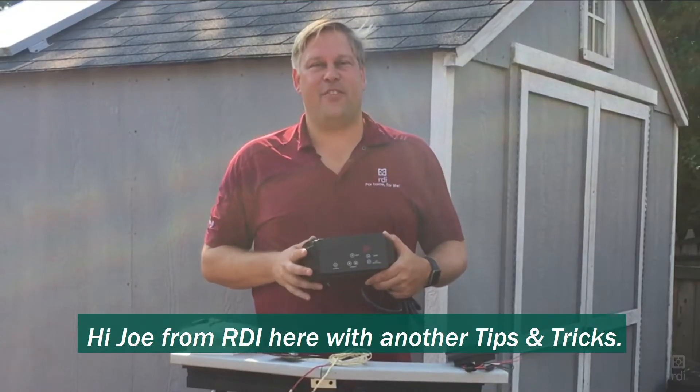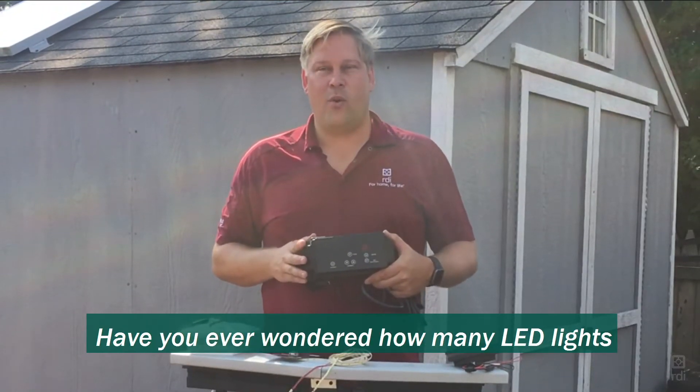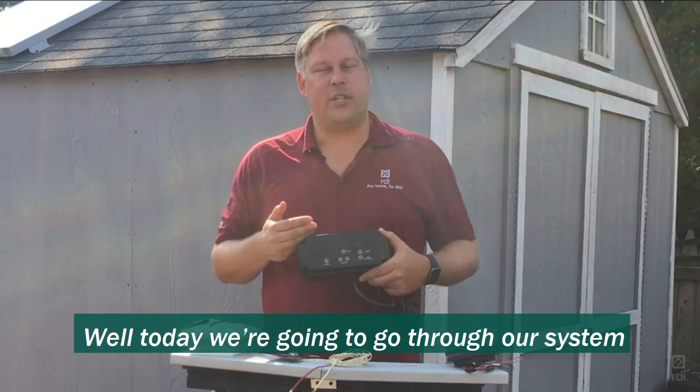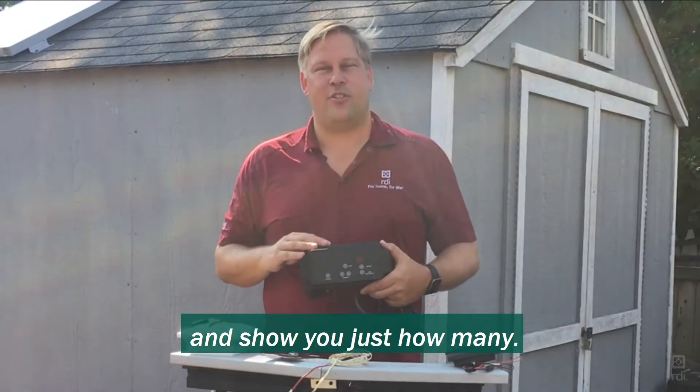Hi, Joe from RDI here with another tips and tricks. Have you ever wondered how many LED lights you can hook up to your transformer? Today we're going to go through our system and show you just how many.